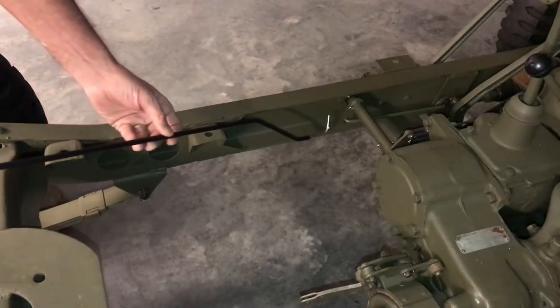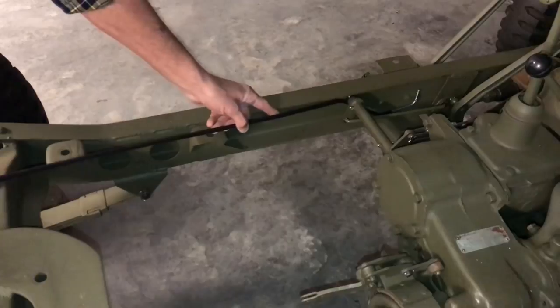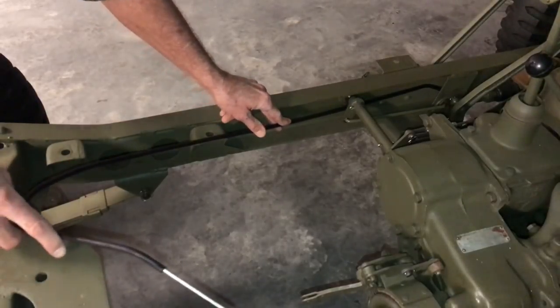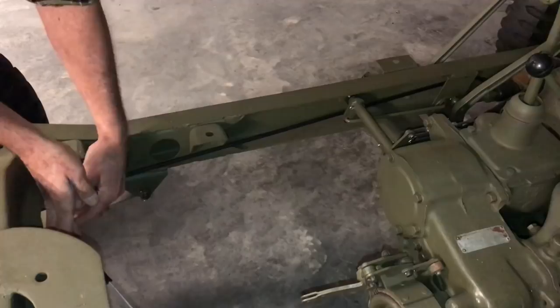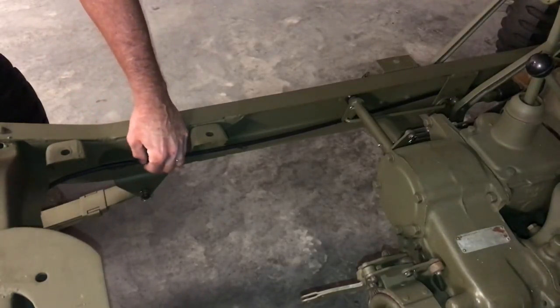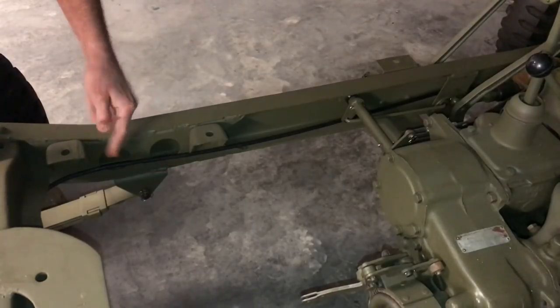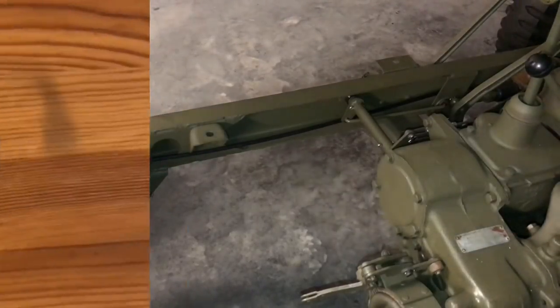Orient the brake line with the fitting facing up as shown, and feed it behind the pedal shaft mechanism and up the side rail of the driver's side of the frame. Once you get the end close to where the master cylinder is and the 90-degree bend we just made toward the rear crossmember, you'll see a small clip on the side of the frame. Clip it in there for the time being just to hold it while we work on the rest of the system.